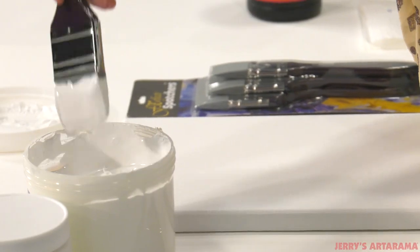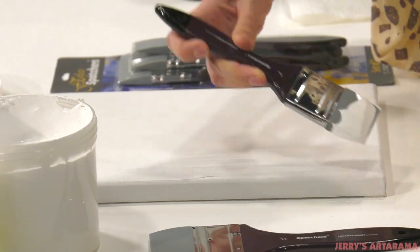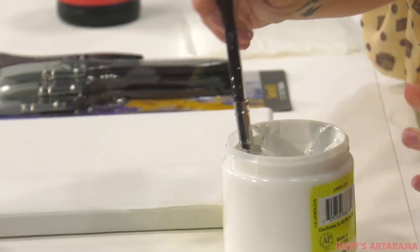Try using your FXFX Spatchers for any number of applications, such as applying gesso, unique painting techniques, or with mediums such as modeling paste to create dramatic impasto effects.